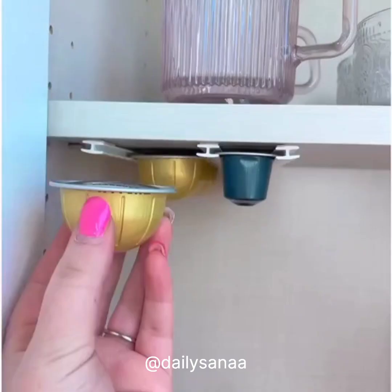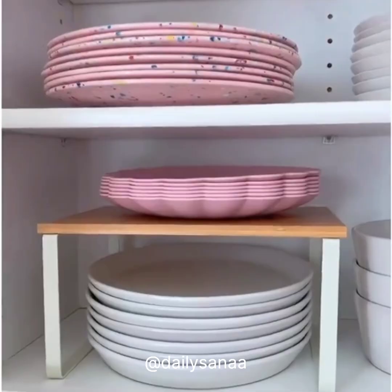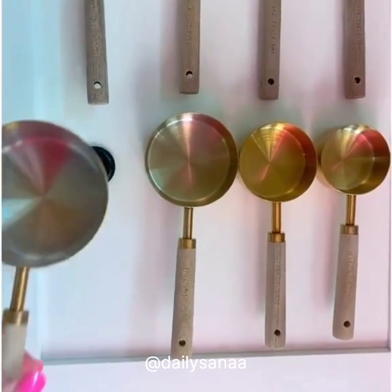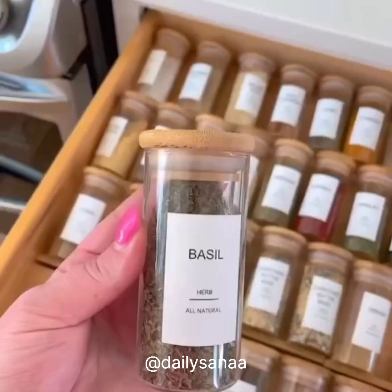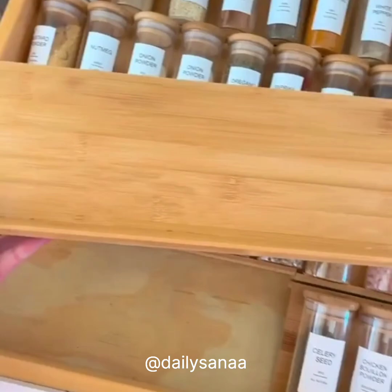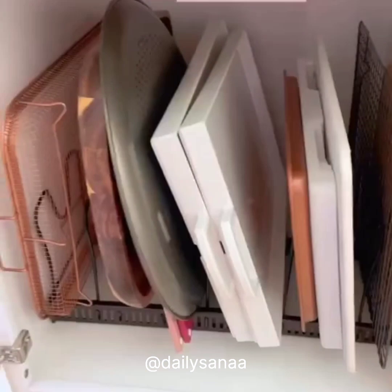Add extra space in your cabinets by grabbing these small cabinet shelves, and I store my measuring spoons and measuring cups using these adhesive magnets — it looks great and it's super functional. I absolutely love these beautiful spice jars and don't forget the bamboo tiered organizers for in your drawer. This adjustable organizer is perfect for cutting boards and trays.